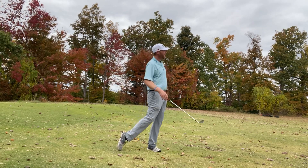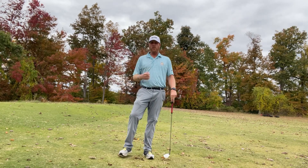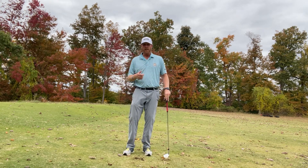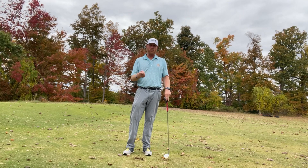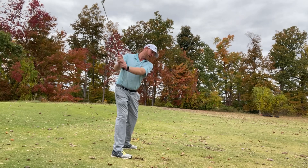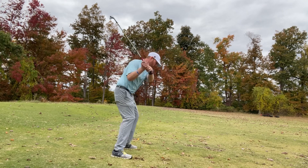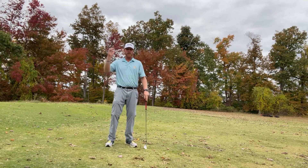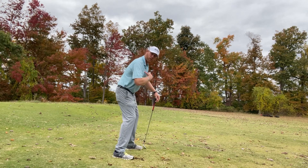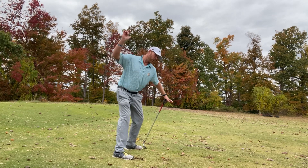Now give it a shot. What I would recommend is just doing this process a little bit — it might take you a couple minutes to feel it. Like I said, when you don't separate, when you swing back and your chest and your hips just want to go all at the same time, it creates that steepness. So what we need to do is separate the hips from the upper body on the downswing.